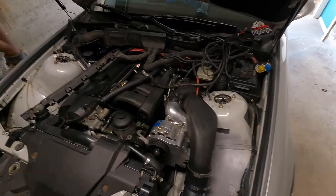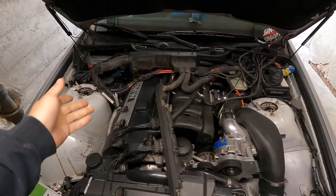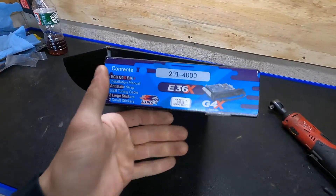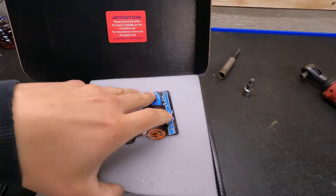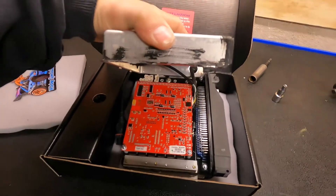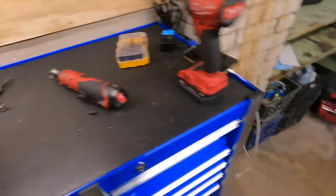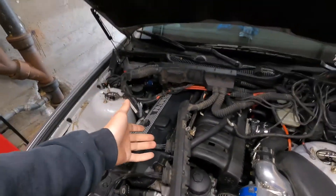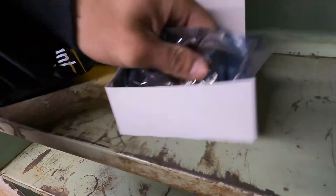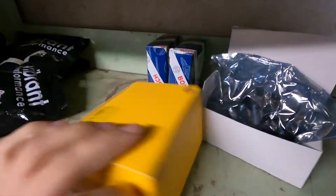I've checked everything on this car. My solution is this OBD1 harness. This is my car going OBD1, and I got this Link ECU that I'm putting in. Since Link only makes ECUs for OBD1, I had to convert my car over to OBD1. To do that you need an OBD1 engine harness and all these OBD1 sensors — NOX sensors, camshaft sensor, and crank shaft sensor.